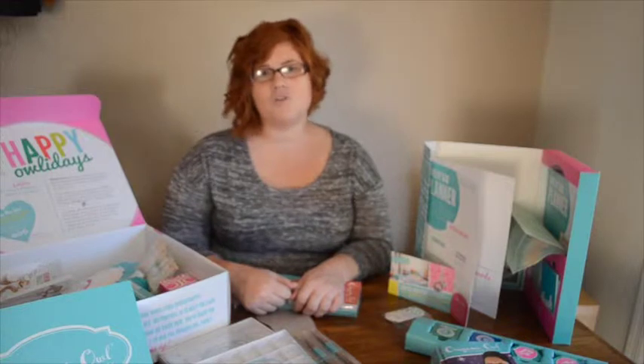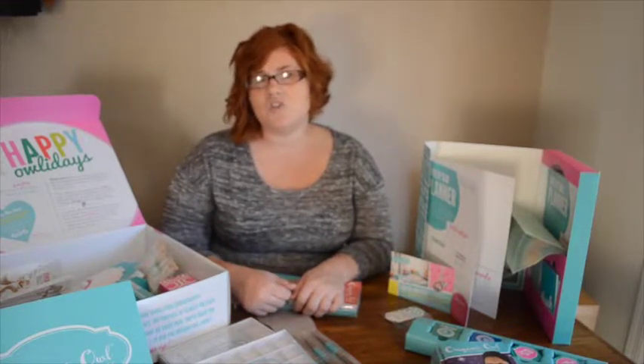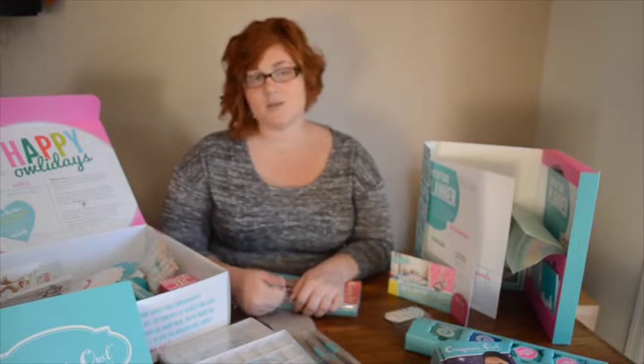You can follow along on my Origami Owl journey as I share hosting my very first jewelry bar, giving the origin story of how the company started, as well as building my own living locket that tells my story.